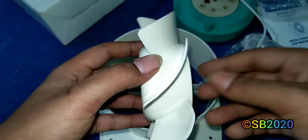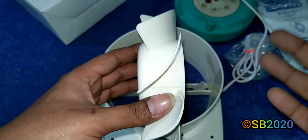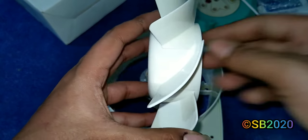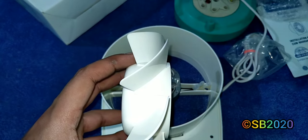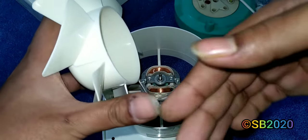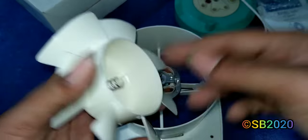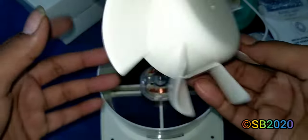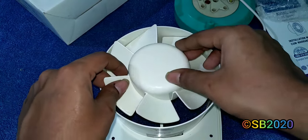If the blade rotates in the wrong direction, the air slips sideways across the blades and scatters to the periphery rather than going straight out. This applies to any fan — table fan, ceiling fan — if the blade or motor is reversed, performance drops significantly. Always run the fan in the intended direction for maximum performance.